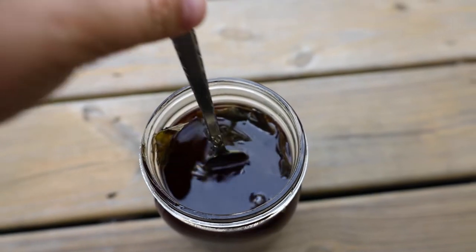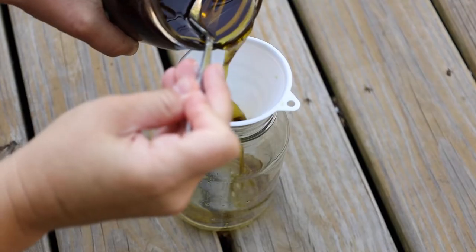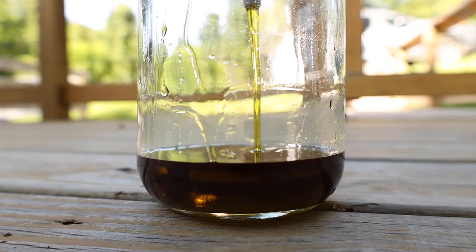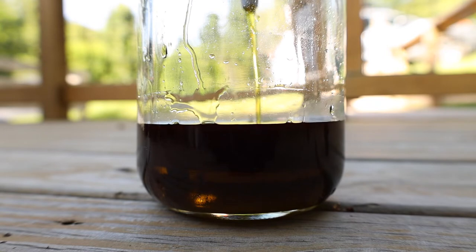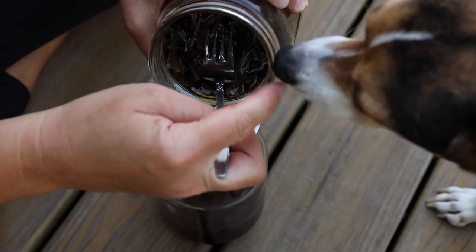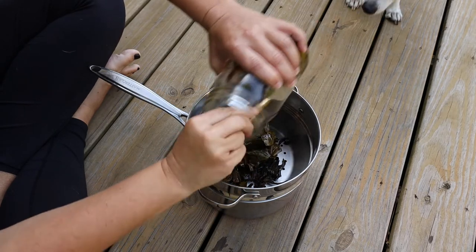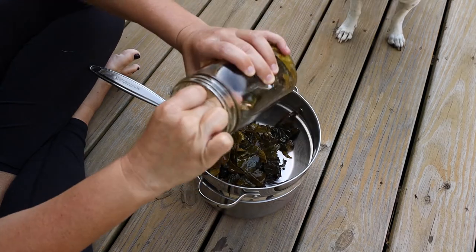Two days later it was time to strain the oil and make the salve. It smelled really delicious, kind of like grape leaves soaked in olive oil. Maggie is now a huge fan of plantain infused olive oil. It actually smelled so good that I tried some too, and it was pretty good.